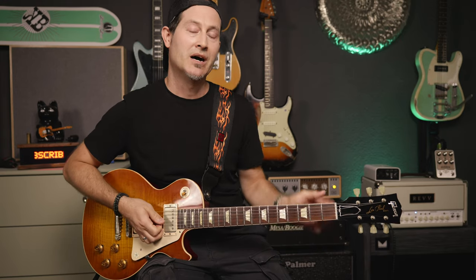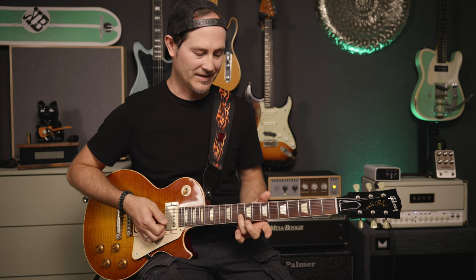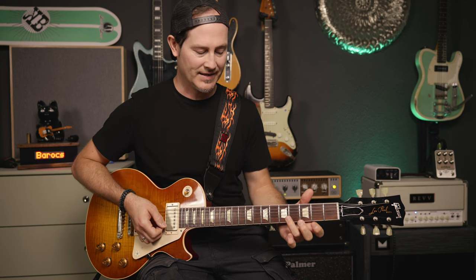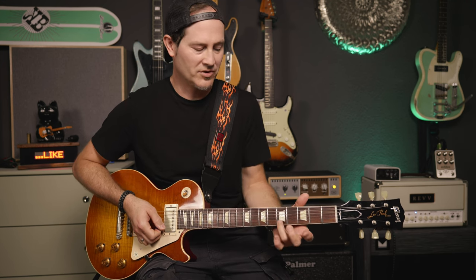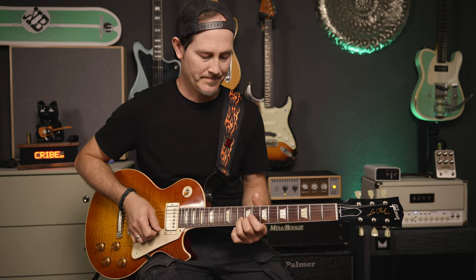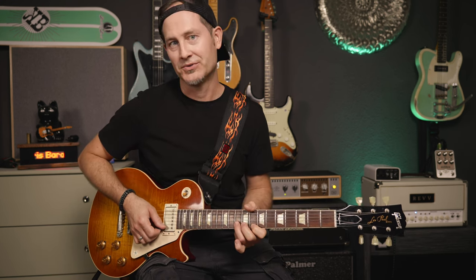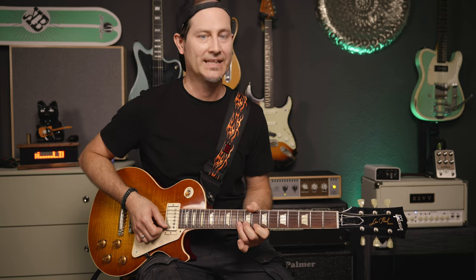Now we slide up on the B string to the 10th fret, and I'll do that with my ring finger because I'll need the index in a second. That's a slide from wherever — like from the 5th fret up to the 10th on the B string. Then go to the E string 8th fret with your index, and go back to the ring finger on the B10.